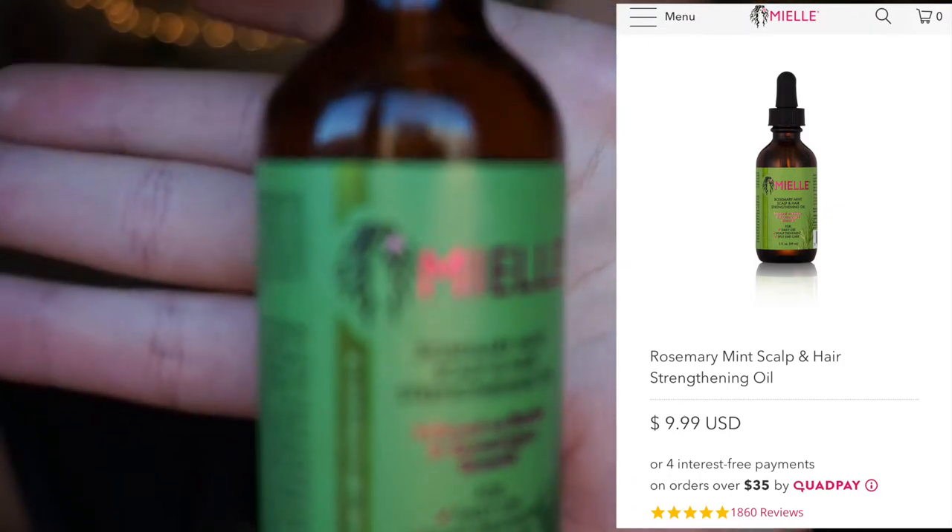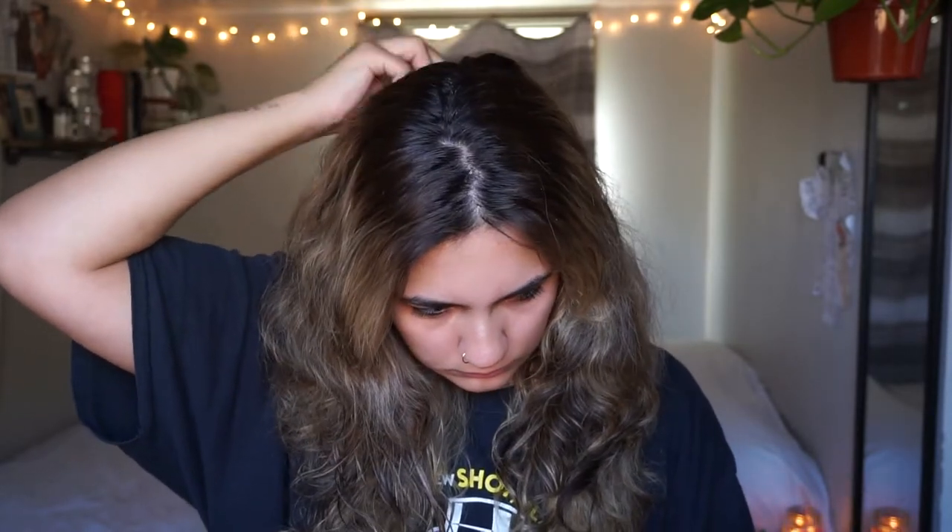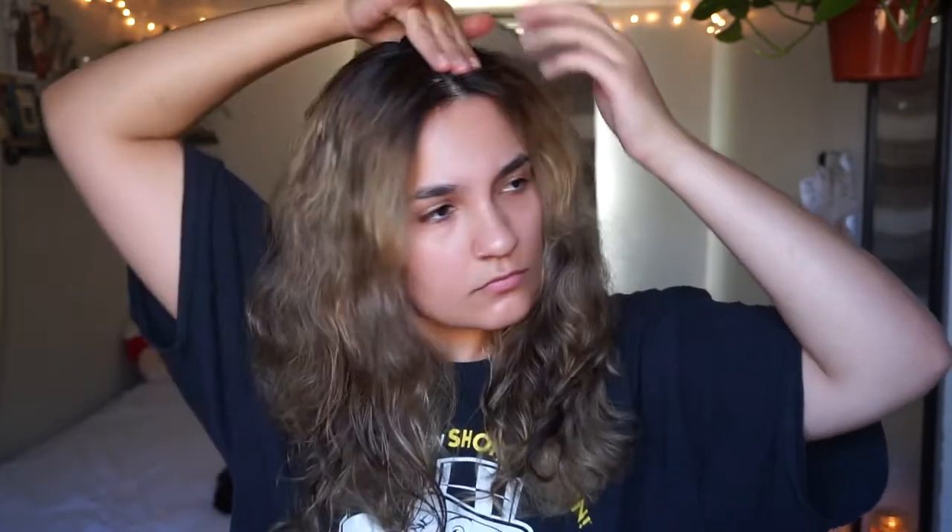The product I'm using here is called Mielle's — it's a rosemary mint scalp and hair strengthening oil for daily use, scalp treatments, and split end care. I found this product at Target. It has no parabens or sulfates. I am transitioning into a zero-waste lifestyle, so I'm just trying to use any and all products I have up so I don't create more waste by throwing everything away and starting from scratch.